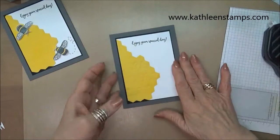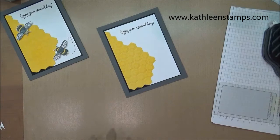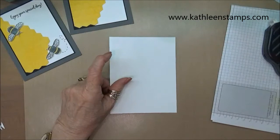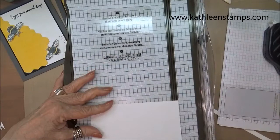I'm going to grab a piece of white cardstock for the inside of my card — I forgot to grab that, so just a second. This inside cardstock will be cut at four by five and a quarter.